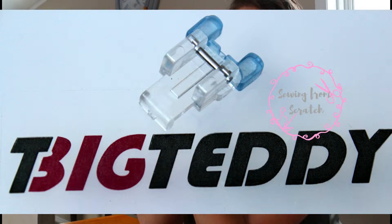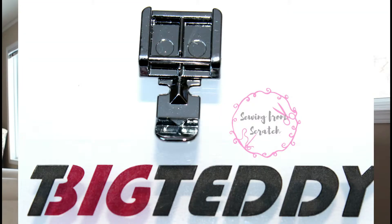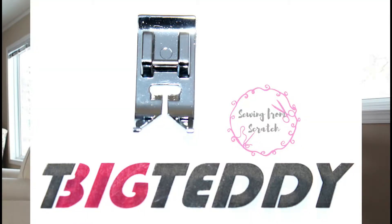Some of these I already have, and you probably do too — like the button foot, the one that holds your button down when you're sewing. You're also probably already have the zipper foot; pretty basic, it came with my machine anyway. It comes with an all-purpose foot, which your machine definitely would have come with.